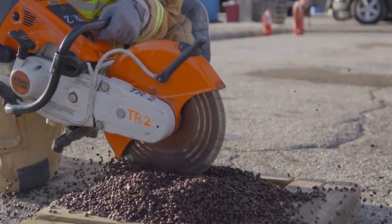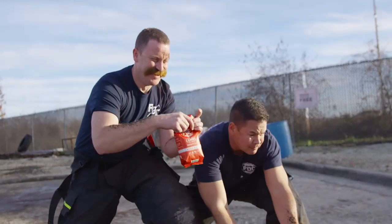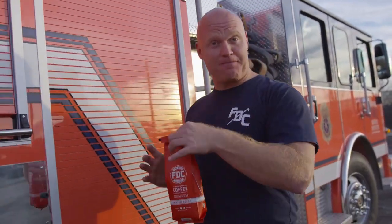Then we grind those beans down to the perfect coarseness for your brewing pleasure. Neatly packaged and shipped, that glorious brain-firing coffee straight to your kitchen.